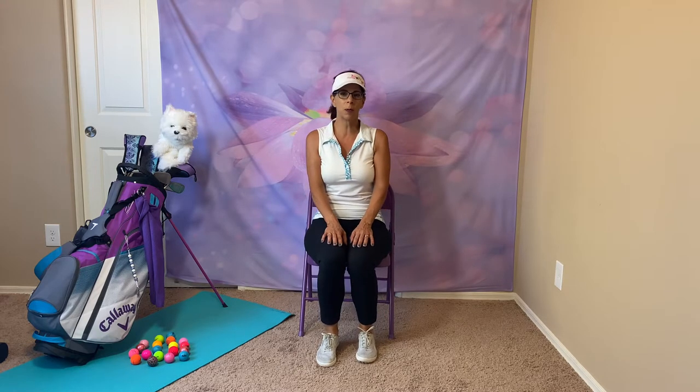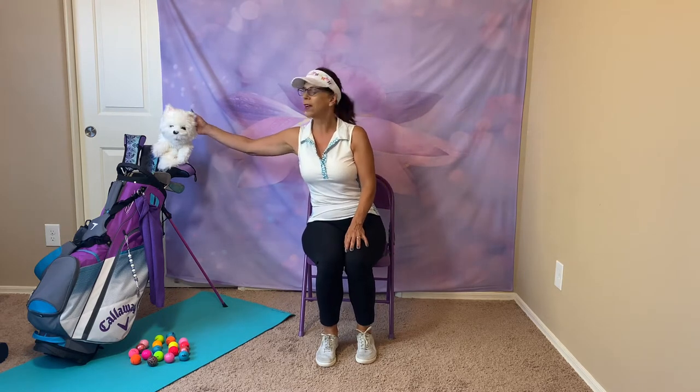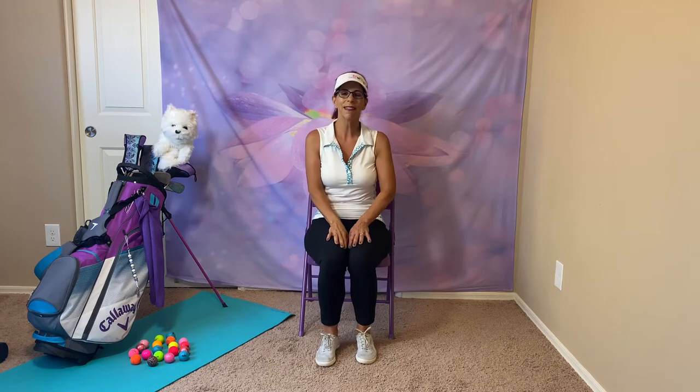If you haven't noticed already, I have my golf clubs with me today because golf is my favorite sport. And of course, purple is my favorite color, so everything is purple — including my favorite golf head cover that looks like my dog Bella. It was a gift from my husband. We'll talk more about golf later.